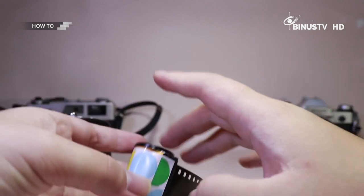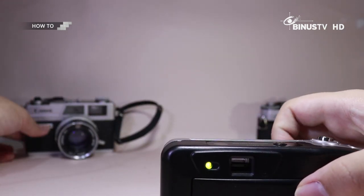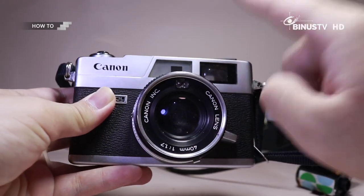Untuk yang kali ini gue kasih tau bagaimana untuk yang point and shoot. Di segmen berikutnya gue akan balik lagi untuk bagaimana memasukkan di kamera rangefinder. Buat Smart Viewers yang penasaran, jangan kemana-mana, tetap di HowTo.